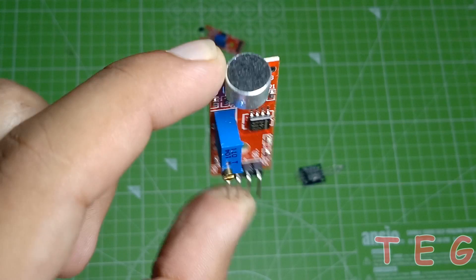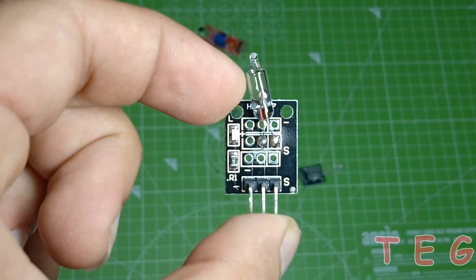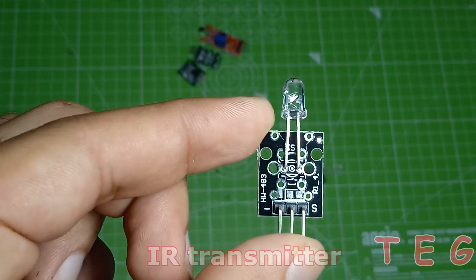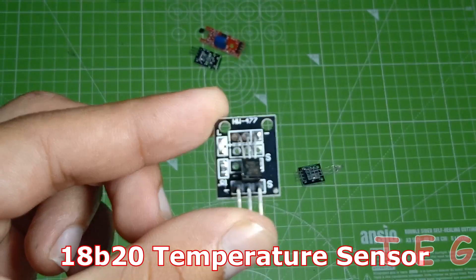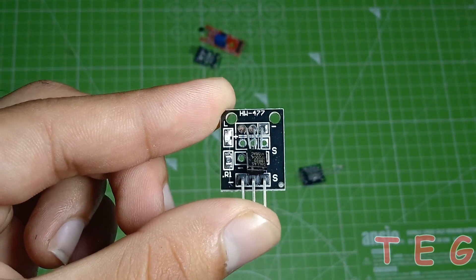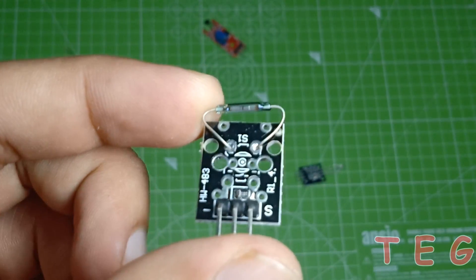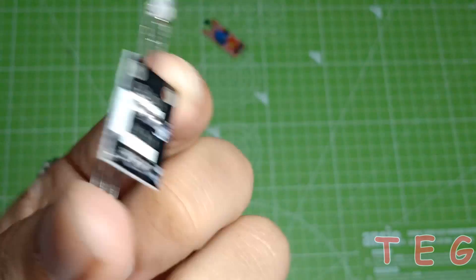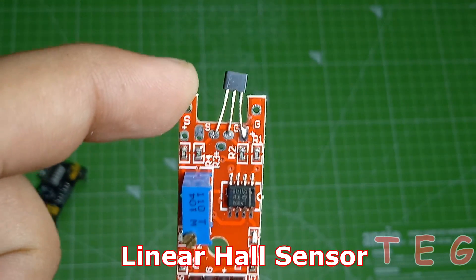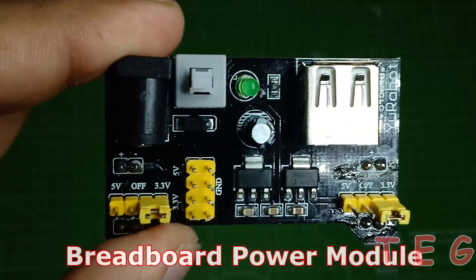Speaker, mercury switch sensor, IR transmitter, 18B20 temperature sensor, magnetic ring sensor, bicolor LED, linear hall sensor, breadboard power module.